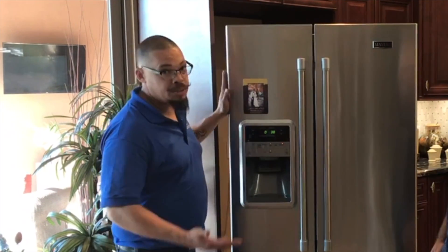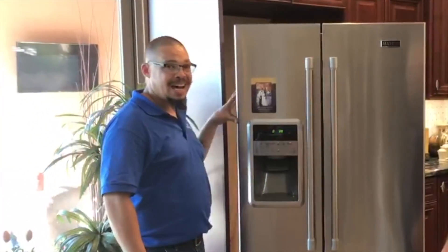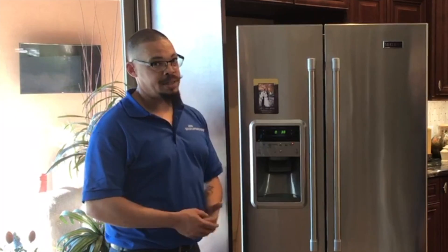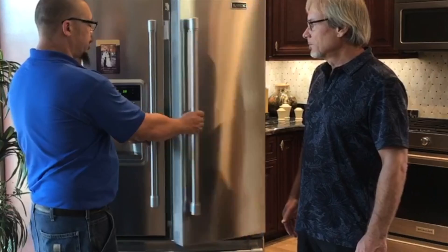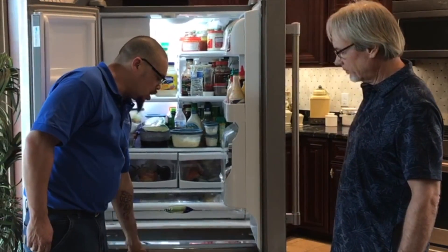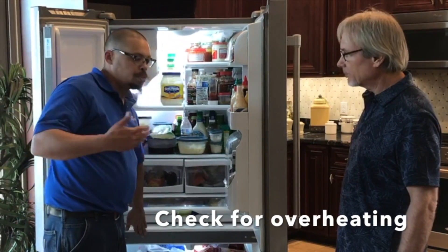The first thing to know about your refrigerator is it not only keeps things cold, but it also gets hot doing it. The most important thing is to try to keep it cool. Open up the refrigerator and freezer sections and run your hand across the divide to feel how hot that area gets.